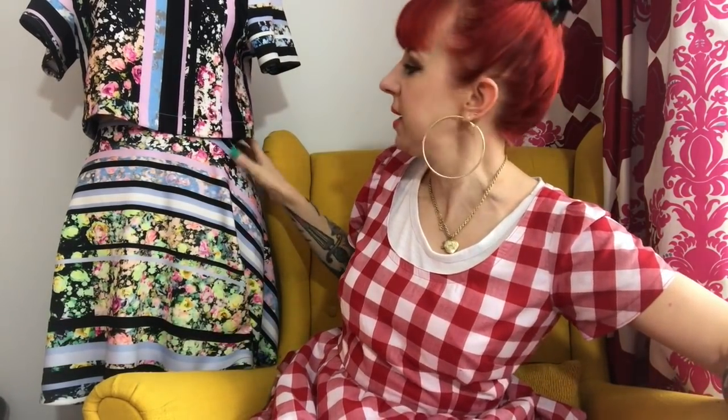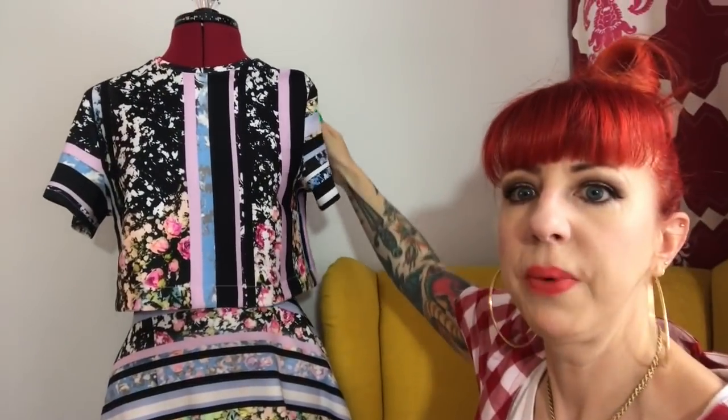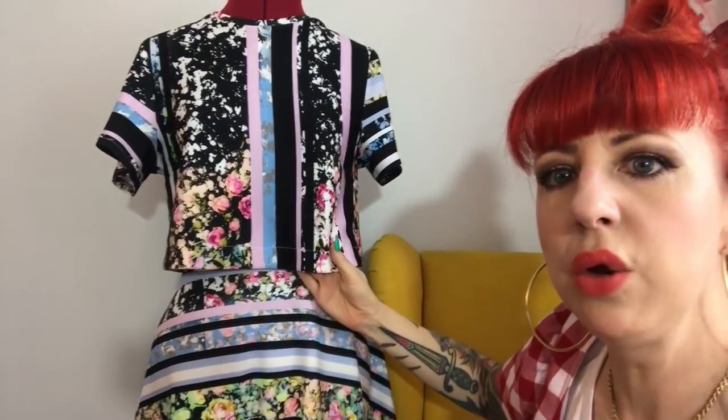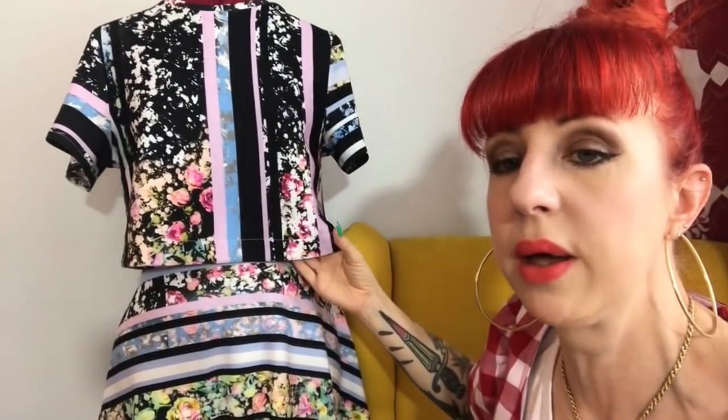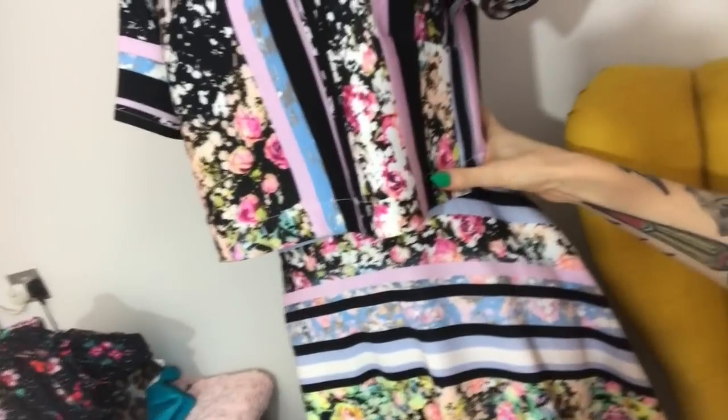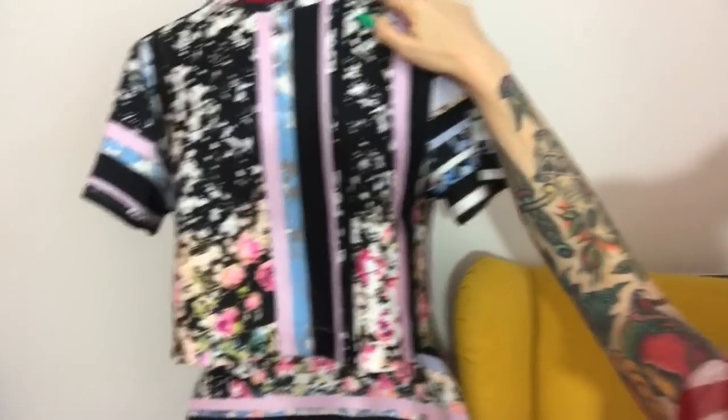The first one is on my mannequin and it is a top and skirt. The top is made out of scuba fabric that I got from FC Fabric Studio. The skirt is a three-quarter circle skirt that I made using the Stitch Sisters tutorial, which I'll post below. The top is a New Look pattern — I'll post a picture of it because I can't remember the number. Although it is a pattern for wovens, I actually used it on the scuba because it's fairly stable. I still put the darts in, but instead of using the facings, I put a neckband on.